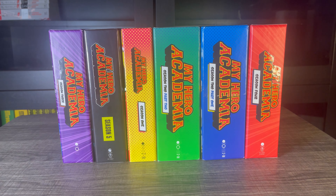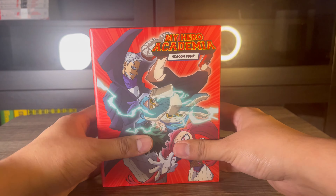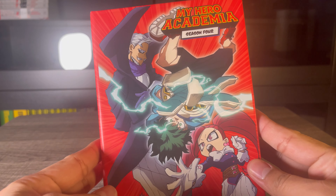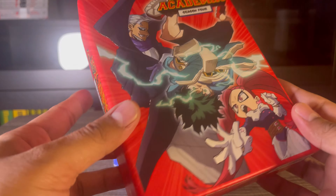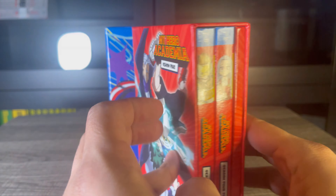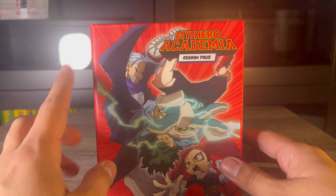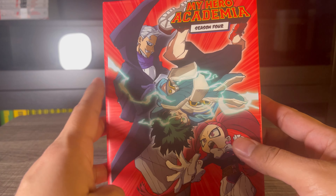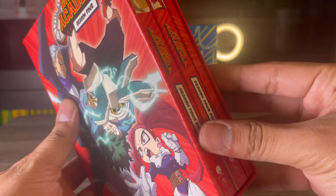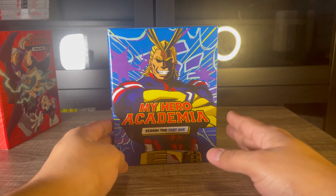Starting off, my least favorite box set is Season 4. I really disliked the artwork they chose. This season includes the Overhaul arc, and I think they should have featured Overhaul instead of this other character, who was very forgettable. I wasn't a big fan of the storyline in the second part of Season 4, so yeah, this is my least favorite box set.